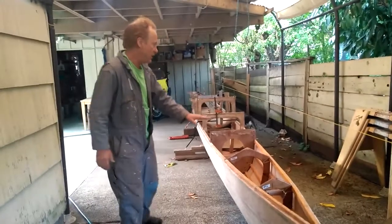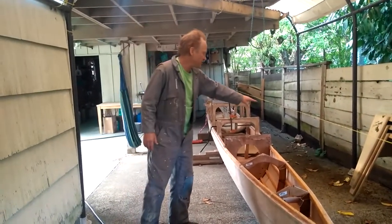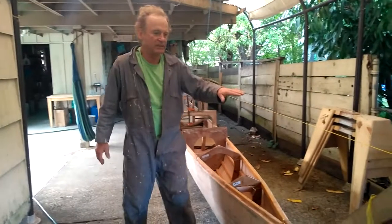It actually goes down, so it won't be as high as the string. But the string is the control point because that's the height of the bow, and everything's going to be measured down to that.